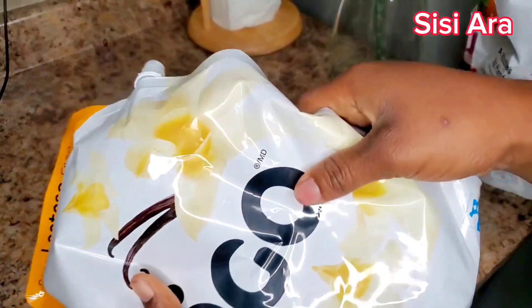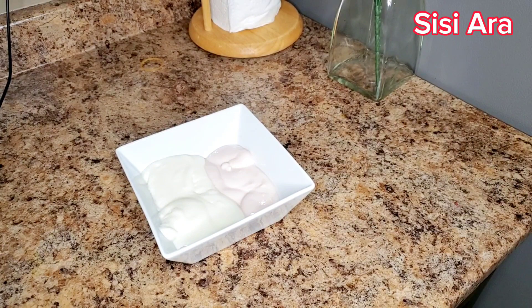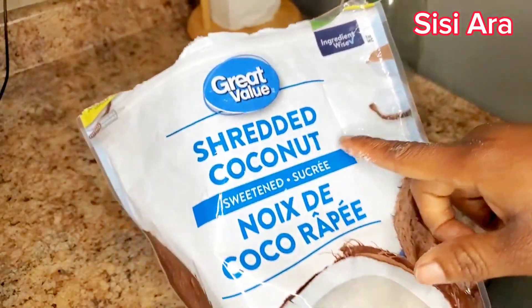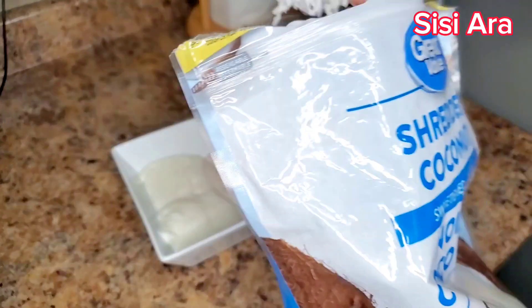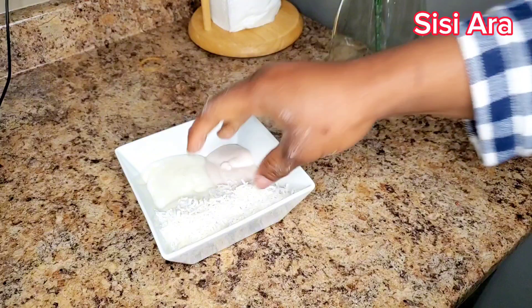Some people use unsweetened yogurt, some people love the sweetened one — use whichever works for you. There are a lot of good options in the store. This is the shredded coconut. There's a sweetened one and an unsweetened one, and you can choose either — it will come out well either way.